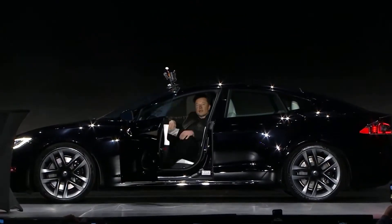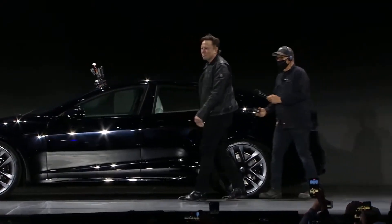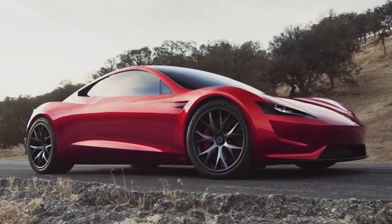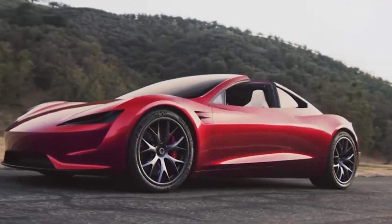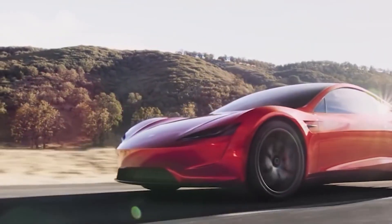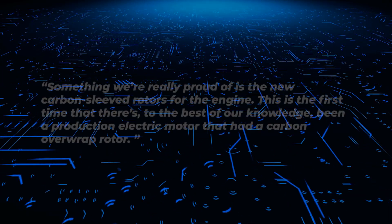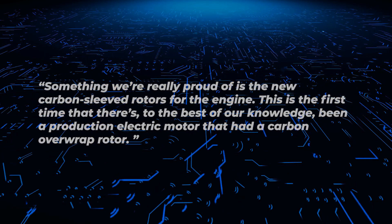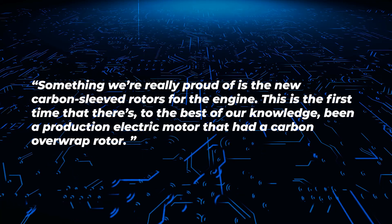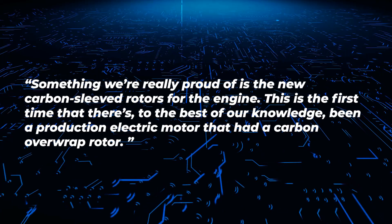At the delivery event of the Model S Plaid that took place just a few weeks ago, Tesla announced the delivery of the incredible carbon-wrapped motor. Musk also teased the arrival of a higher RPM version that is going to be integrated into the Roadster. While speaking about this achievement, Musk remarked: "Something we're really proud of is the new carbon-sleeve rotors for the motor. This is the first time that there's, to the best of our knowledge, been a production electric motor with a carbon overwrapped rotor."